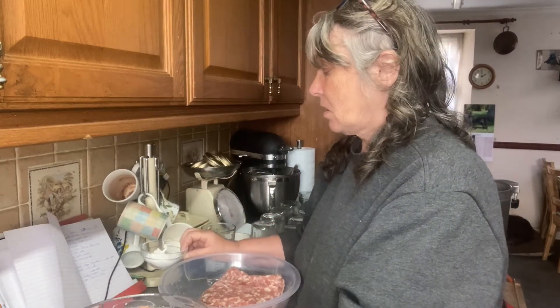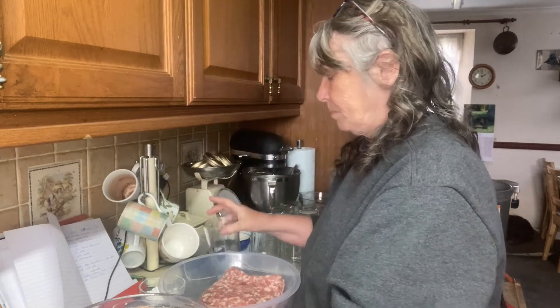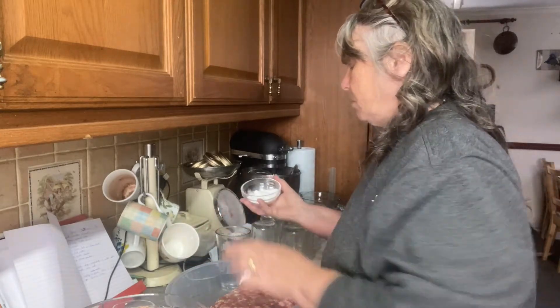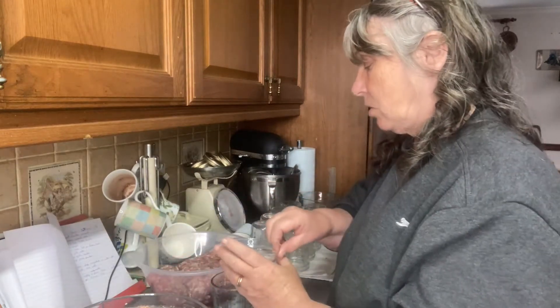I get Clear Gel on Amazon, and one cup of water. We start by dissolving all the dry ingredients into the water.